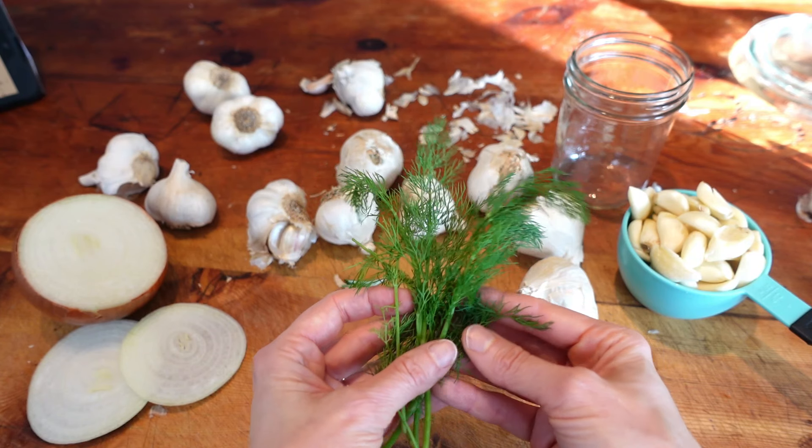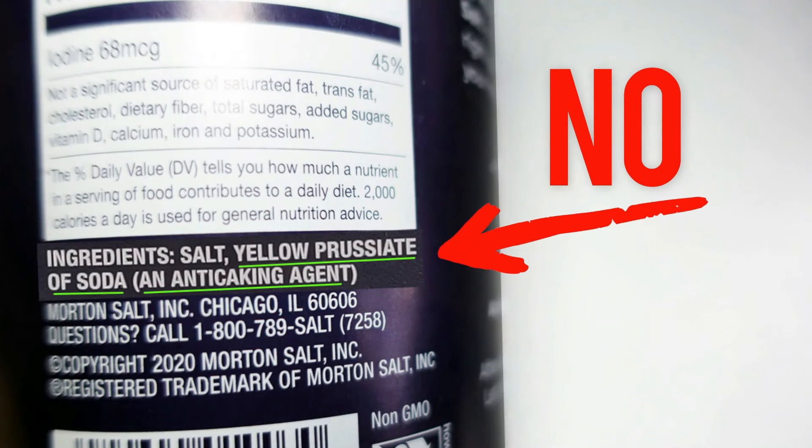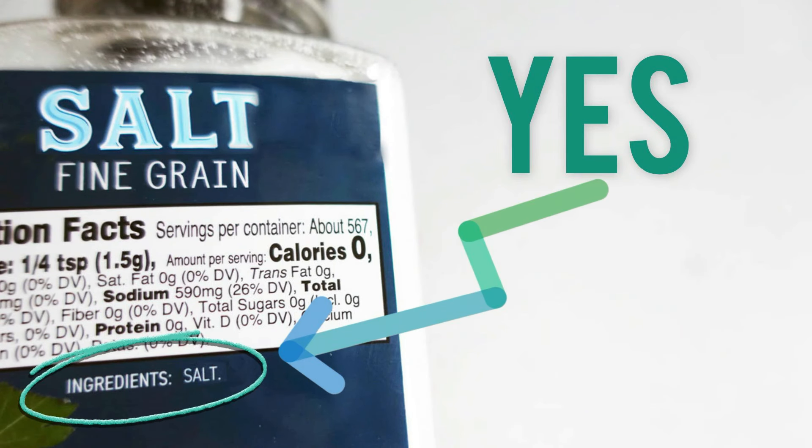Next you'll need some salt. Do not use a salt that has anti-caking agents added, because these chemicals can cause a fermentation to fail. Read the ingredient label to know whether or not your salt contains them. The best salt to use is one whose ingredients say salt and only salt.